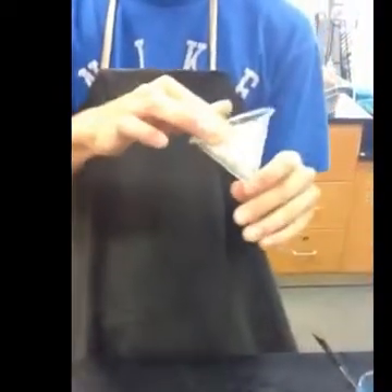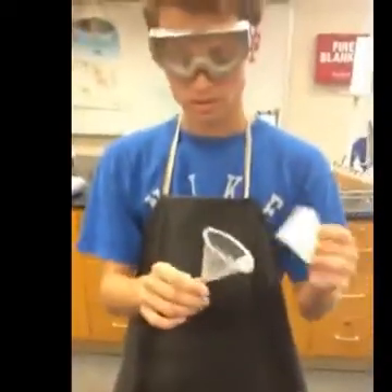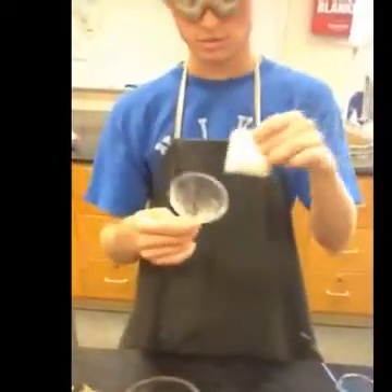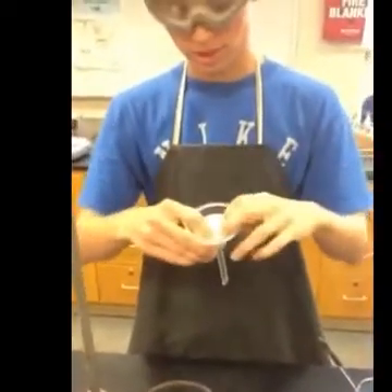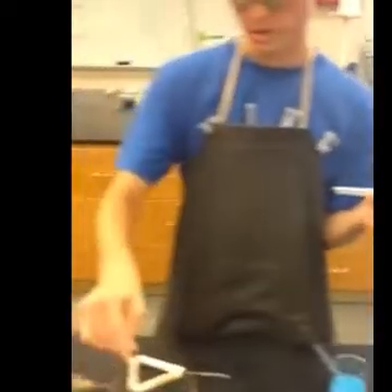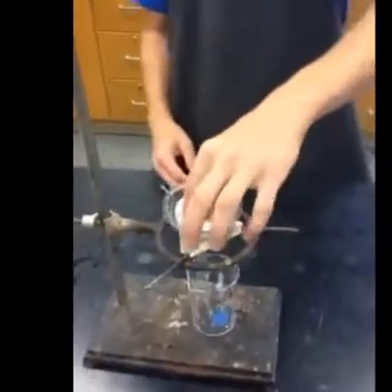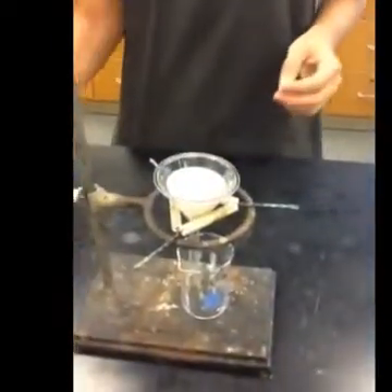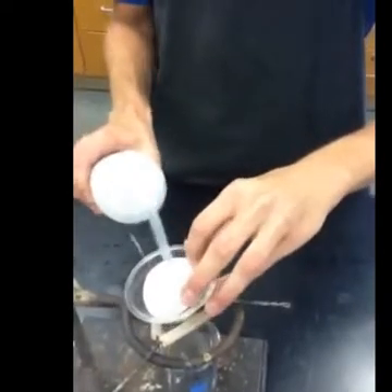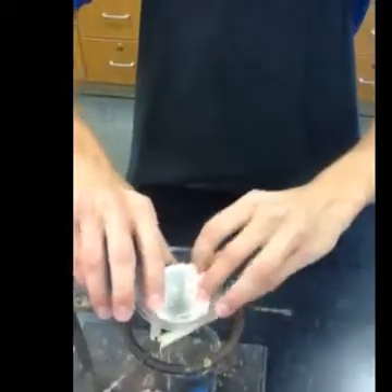Then you're going to take that and put it in your funnel. We're using a filtering funnel today — it's got these spirals and that makes it easier to filter. Put the clay triangle on the ring stand and put the funnel in the clay triangle. Then take some of your solvent and wet the filter paper, which helps it stick to the funnel.